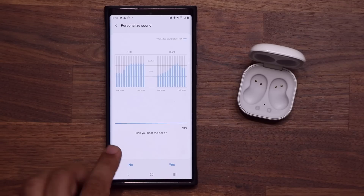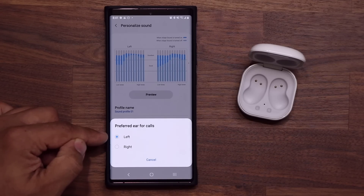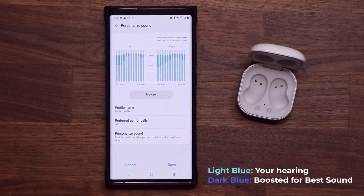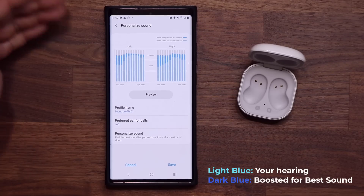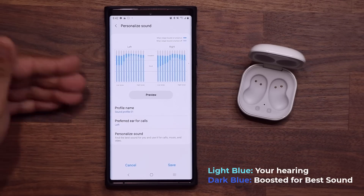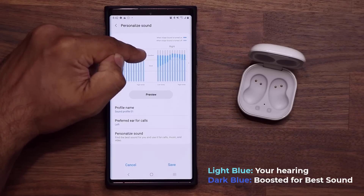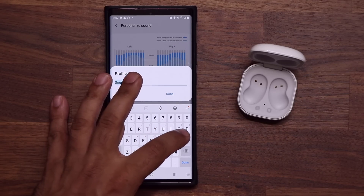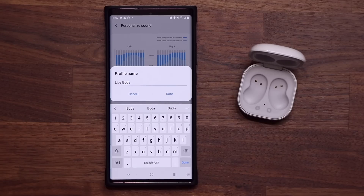So as you can see, we're done. It's going to tell you for calls, do you prefer the left or the right ear — you can pick whichever you want. Here's your profile and the measurements that it did. The blue options are the boosted parts. It made you listen to a bunch of tones and based on your responses, it is boosting what it thinks is necessary — boosting the low tones and the high tones where needed to get you that excellent sound quality. You want to give it a name; in my case I'll say 'Live Buds' so I can remember that this sound profile was chosen for the actual Live Buds. Then tap Done.